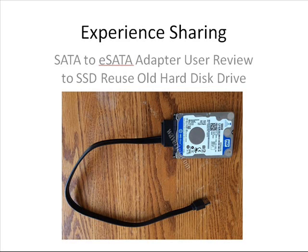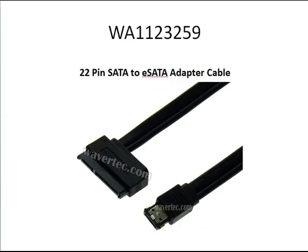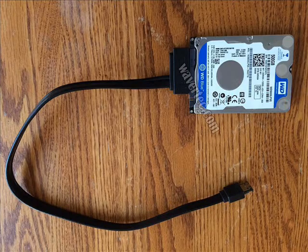So now he wants to use his old SATA drive on other devices. He is using this cable from our store, which is a 22-pin SATA to eSATA adapter cable. He used this cable to connect his old drive to a network router for backup.